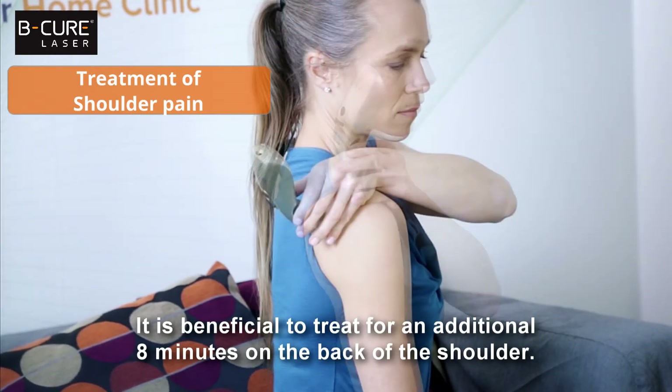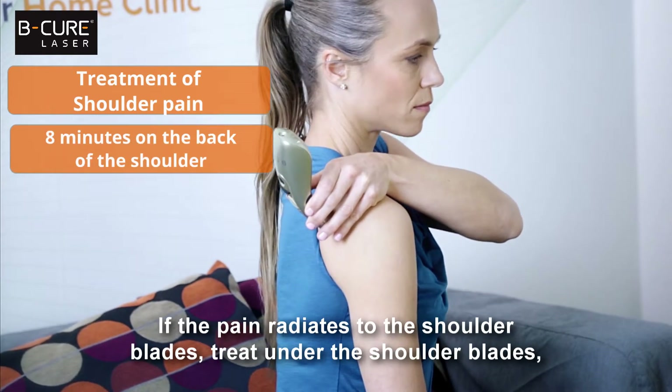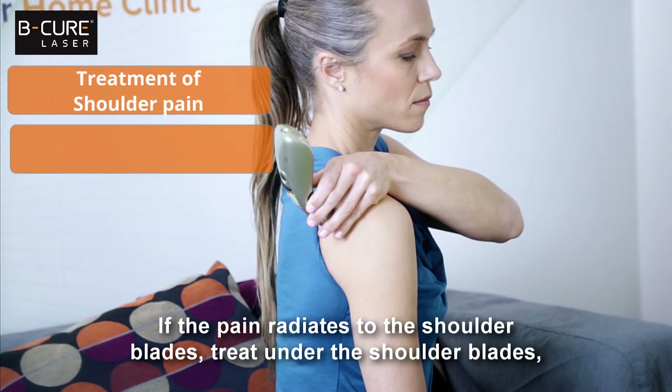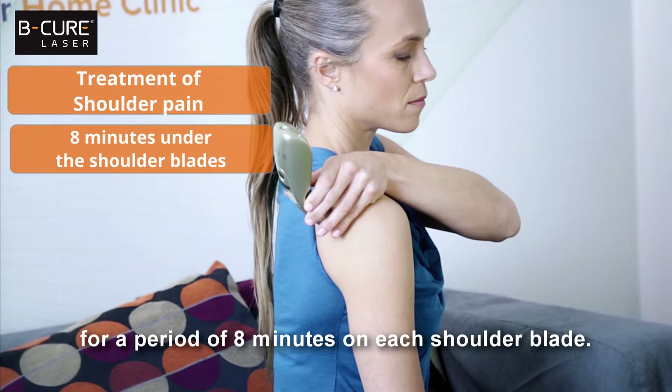It is beneficial to treat for an additional eight minutes on the back of the shoulder. If the pain radiates to the shoulder blades, treat under the shoulder blades for a period of eight minutes on each shoulder blade.